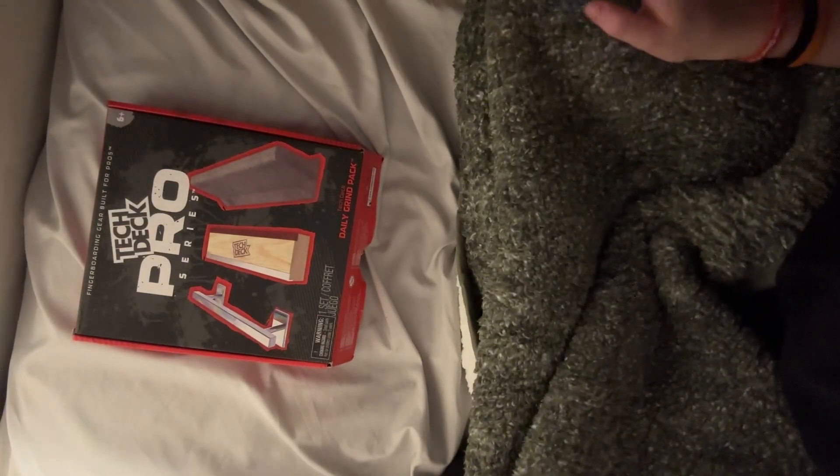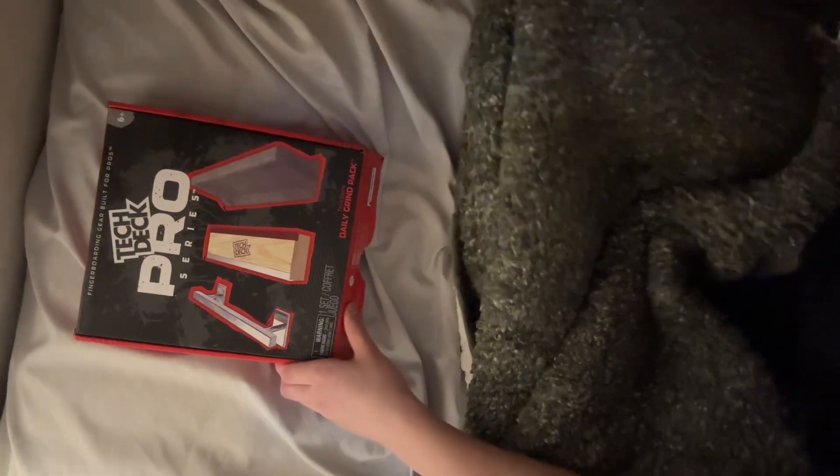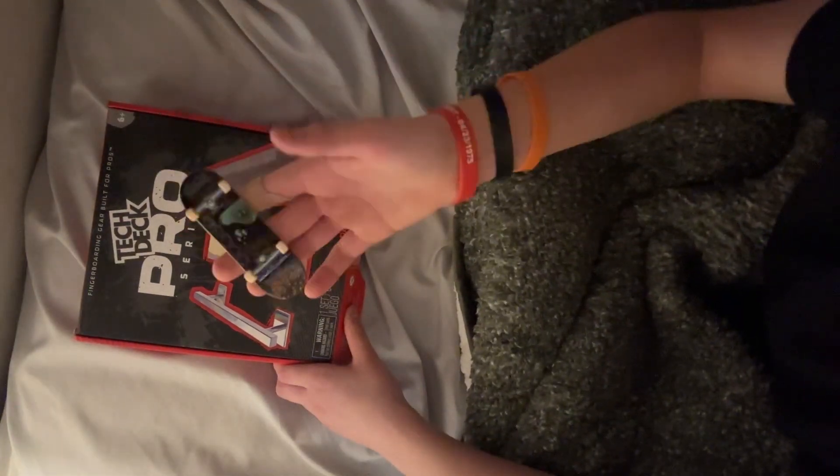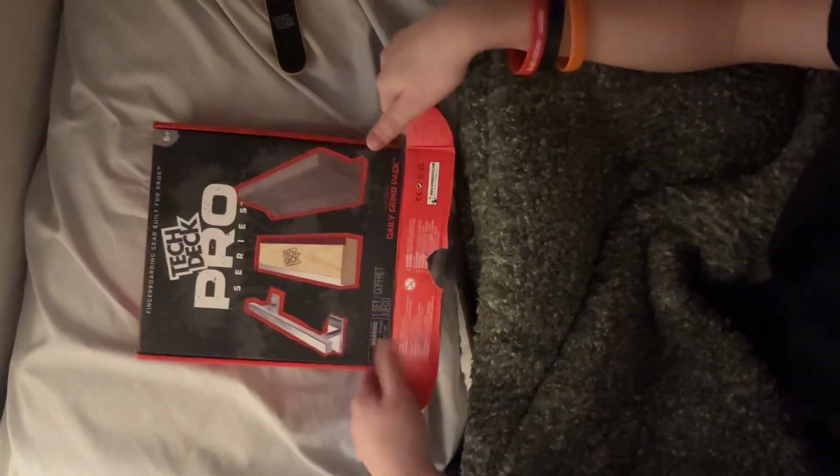Welcome back to another video. In today's episode, I'm going to be unboxing the Tech Deck Pro Series. It's going to be a shorter video, but I have a Tech Deck here. I have some pros and stuff.